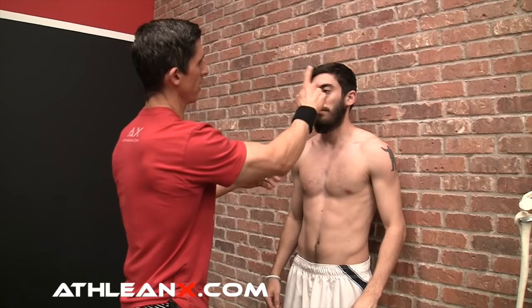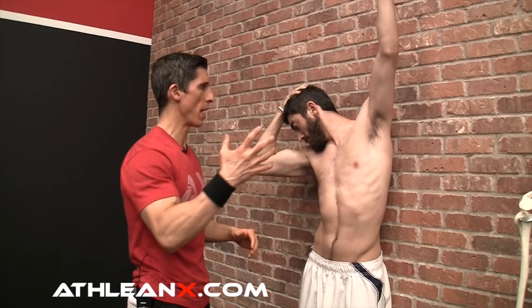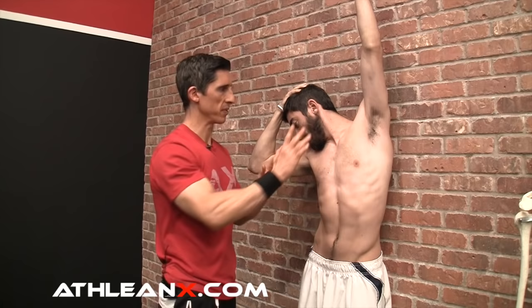The next thing is even better — it's the levator scap stretch. This is what's causing the head nod and the raising of the higher left shoulder. You're going to look down to the opposite pocket of the side that's tight. So if you have a high left shoulder, look down towards the right pocket. Put yourself back up against the wall, shoulders back and down. Use your hand to reinforce and hold it in that position. Then raise this arm up, because the levator is a muscle that wants to downwardly rotate the scapula — by going like this we're upwardly rotating the scapula, getting a good stretch on that muscle right here.